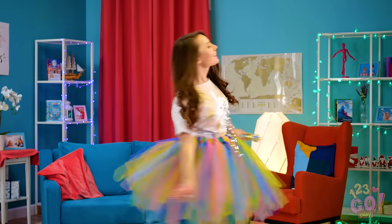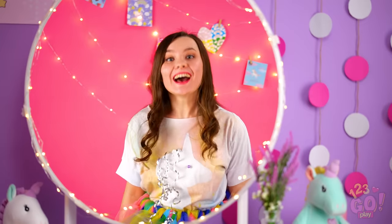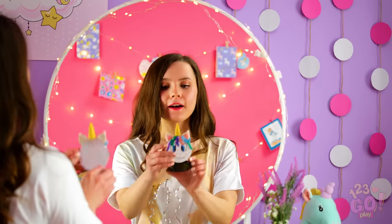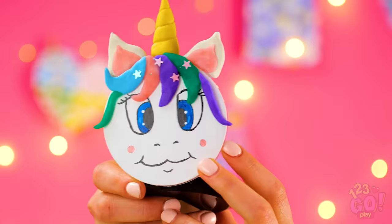Yes, I look gorgeous, I know! But you know what would be even better? A face full of unicorn makeup, of course! Let's make it happen, shall we? Yes! These shades are truly beautiful, aren't they?